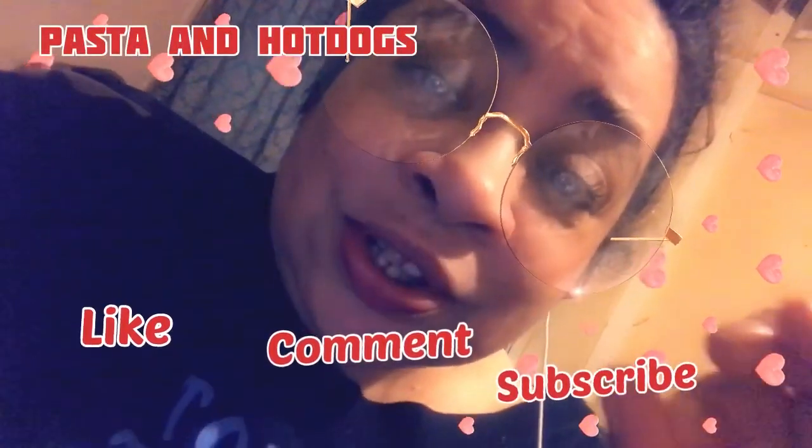Welcome back to the channel, my name is Misha B. If you like the videos you're seeing, you know what to do — hit that like, subscribe, share with your friends, because you never know what you might learn from Misha B's channel.